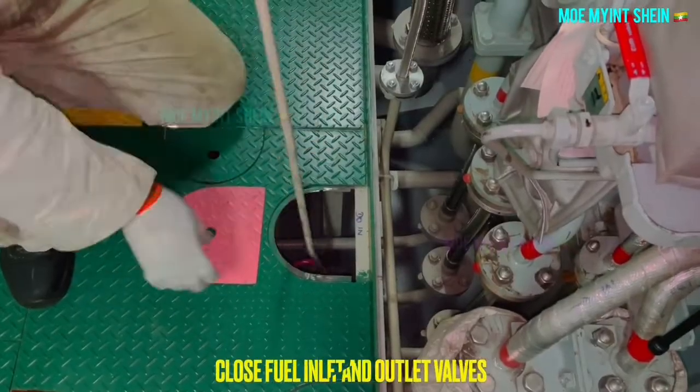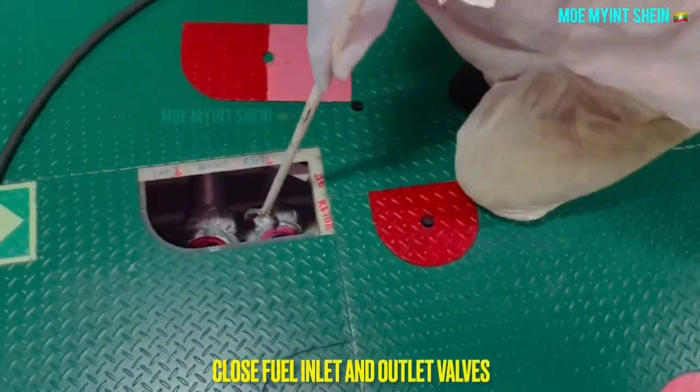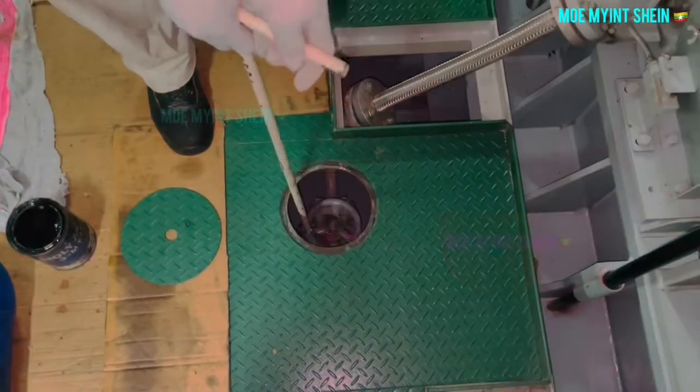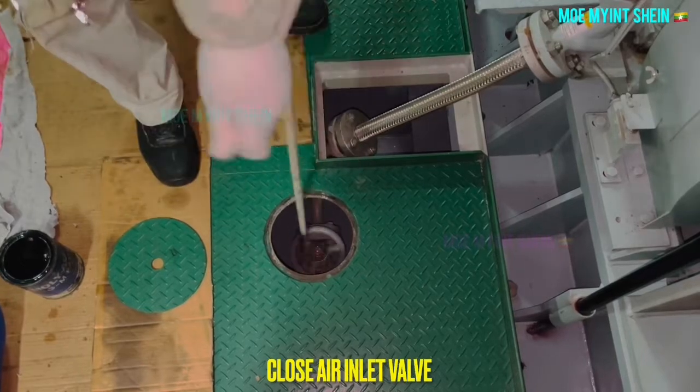At first, ensure the fuel handle is in the stop position. Close the inlet and outlet fuel bolts for the constant generator engine. Close the air inlet above and secure the starting arrangement of the generator.